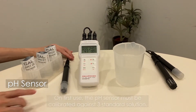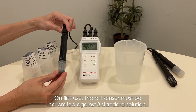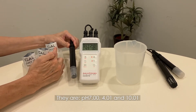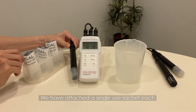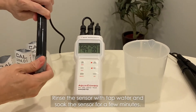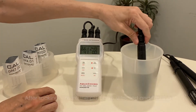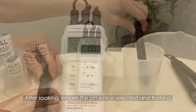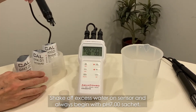On first use, the pH sensor must be calibrated against three standard solutions: pH 7, 4.01, and 10.01. We have attached single-use sachets; you can purchase more solution from your dealer. Rinse the sensor with tap water and soak the sensor for a few minutes. After soaking, ensure the pH icon is selected and flashing. Shake off excess water from the sensor and always begin with the pH 7 sachet.